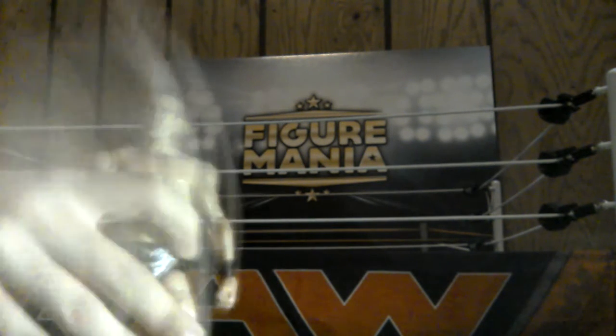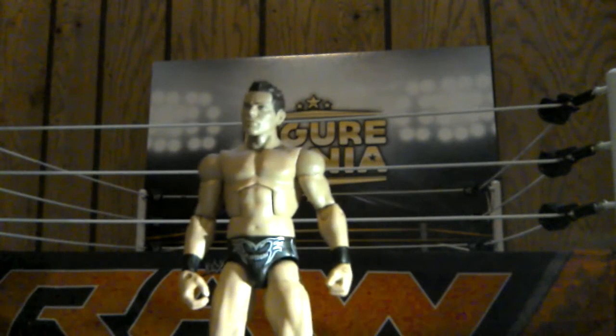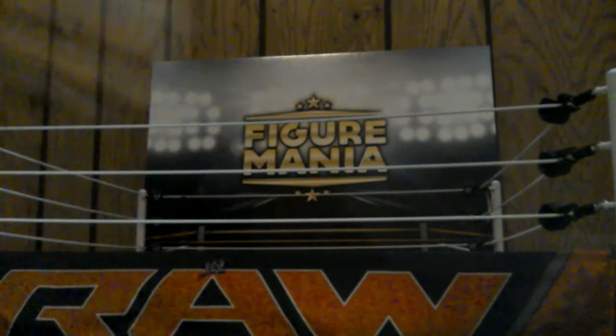Then we got The Miz. This guy actually comes with a Team Johnny shirt, cause he was put on Raw a while ago. There is the Miz with the silver and black. And then we got our Vader figure. Vader is printed on each side of his pants, that is really nice. He does come with a separate mask which is black, but I like the red on him.